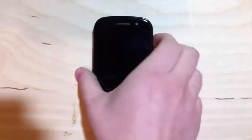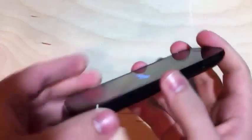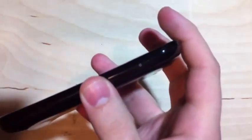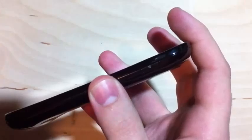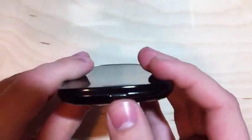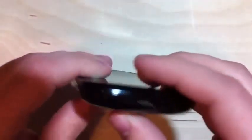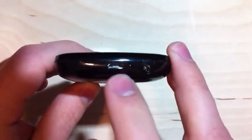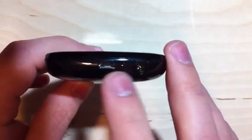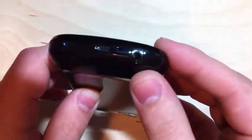Let me power up the device here for you real quick, and while that is happening, let me take you around the outside. On the right side we have nothing except for the lock and power button. On the top there's just a notch to pull off the battery cover — the whole back comes off just like the Galaxy S devices. On the left side is a volume rocker and nothing else, and on the bottom we have a micro USB charging and connector port, a mic, and a 3.5mm headphone jack.